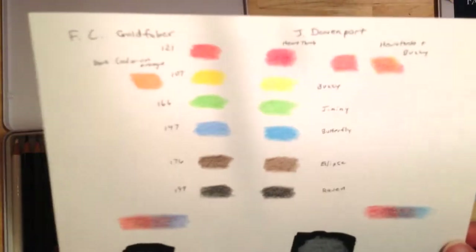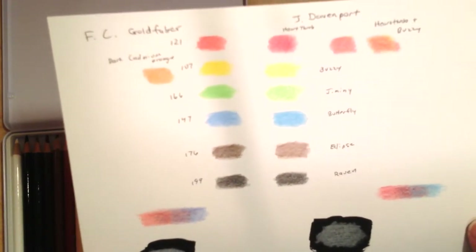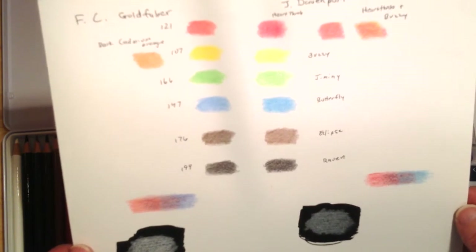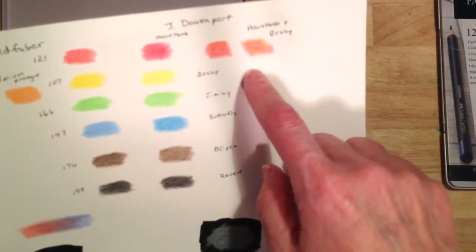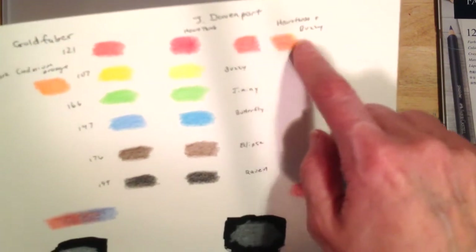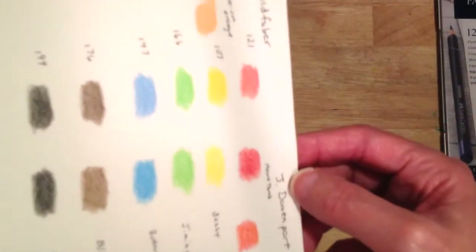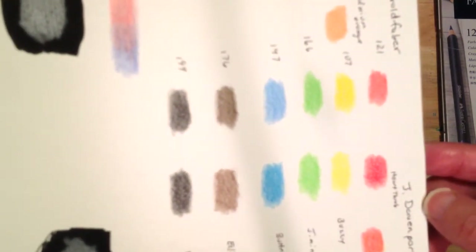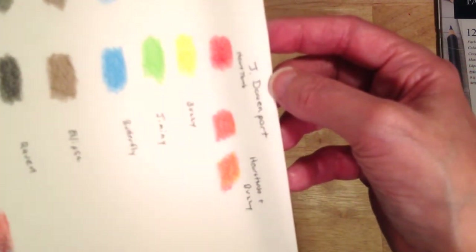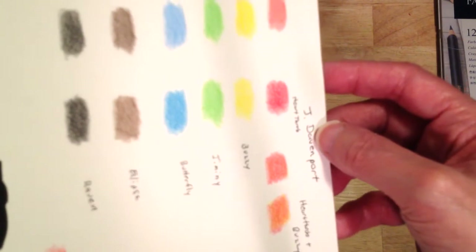Here's my comparison between the two pencils — they're very comparable in vibrancy and the way they lay down. Both are very smooth, and they blend about the same way. One thing about the Davenport's: there's no true orange, so I took the Heartthrob and Buzzy and combined them to make an orange to match the dark cadmium orange in the Goldfarbers. You can see the contrast between the two pencils and they match in vibrancy. Both are fairly expensive for the amount of pencils you get, but the Goldfarbers will cost a few dollars more.